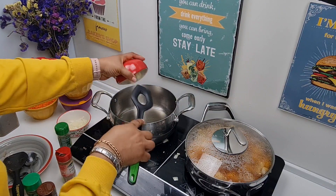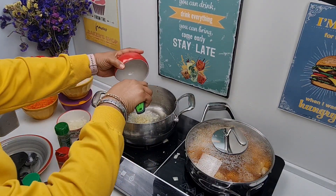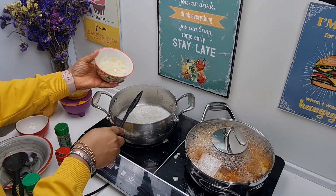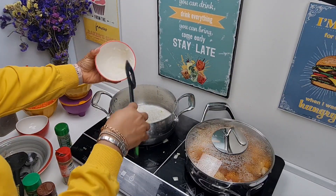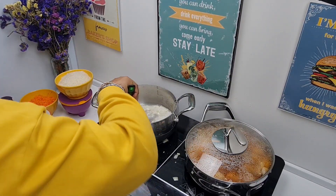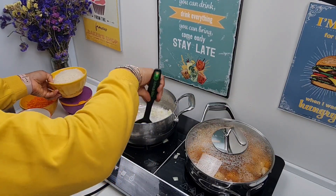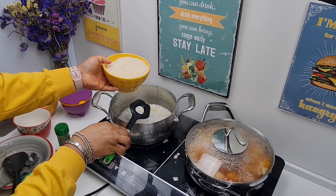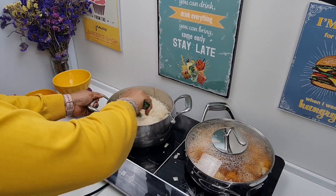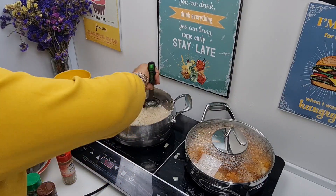We'll add the rest of the garlic, stir it in, and also the rest of the onions — stir these together. In goes our rice, and I'll be using Thai jasmine rice for this recipe, so you fry everything together: garlic, onion, and rice.